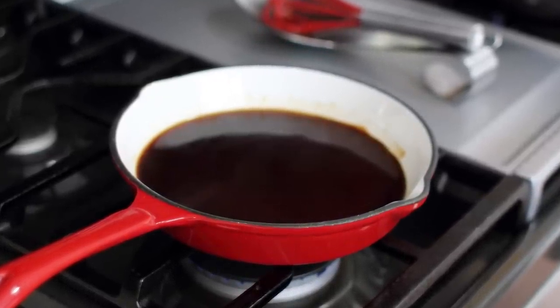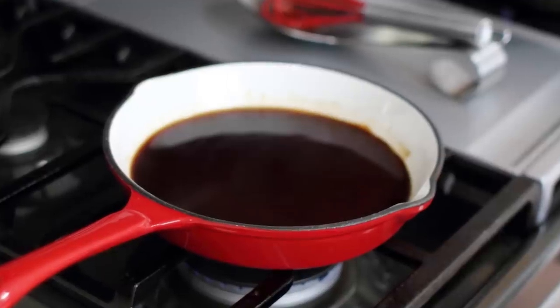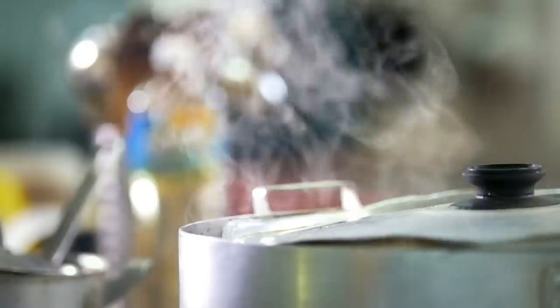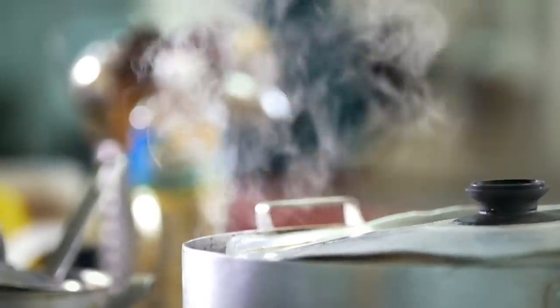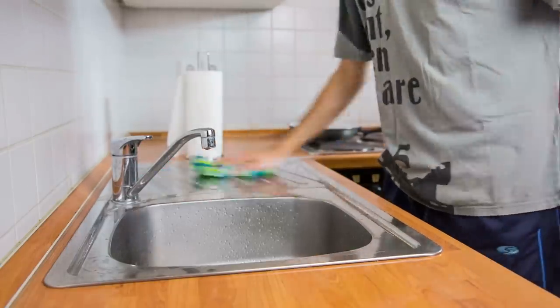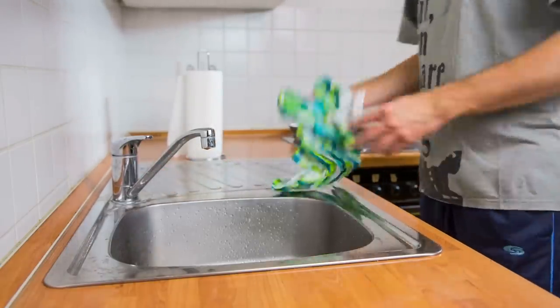You can also hang your cast iron skillets. While this is probably more accessible, you must ensure that you're hanging them on sturdy racks and kitchen fixtures, because cast iron is heavy. Ultimately, the most important thing is that they remain dry and far enough away that steam from other cooking or stray splashes of water from the sink do not land on your cast iron skillets.